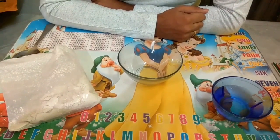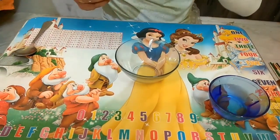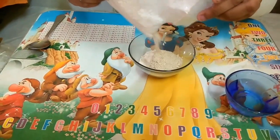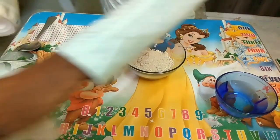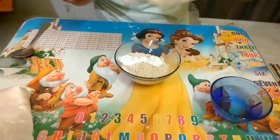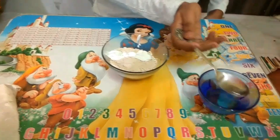Now let's start mixing ceramic powder with glue and water. For this we need 100 grams of ceramic powder, 20 grams of glue, and 3 to 4 tablespoons of water.